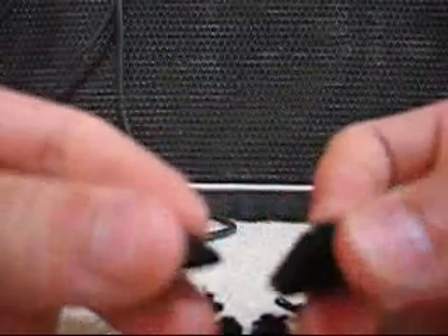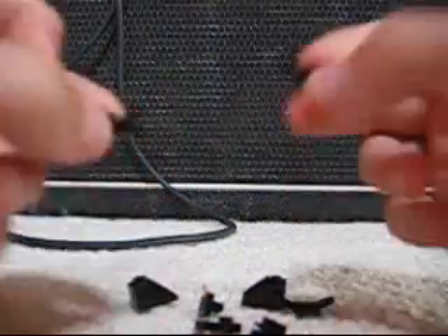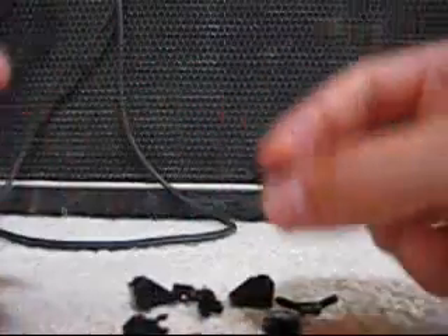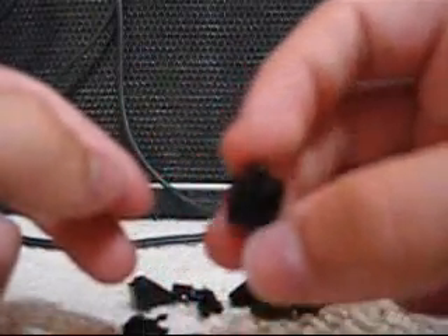It's really simple. All you need to do is have two of these — it can be any color you want. You need two of these. These are really crucial for how the hooks are. This is crucial as well. And this piece — this is what holds the whole thing together.